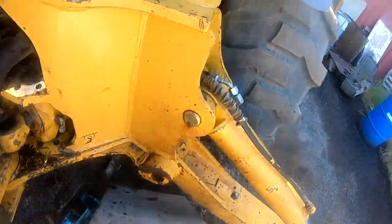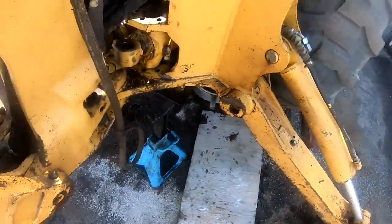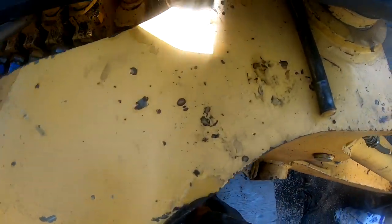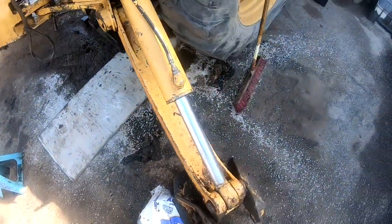I'll show you what I did. There's a mess to clean up here when I get done. I got to get the spacer up underneath here. I'm going to get it started like that and climb up under here.